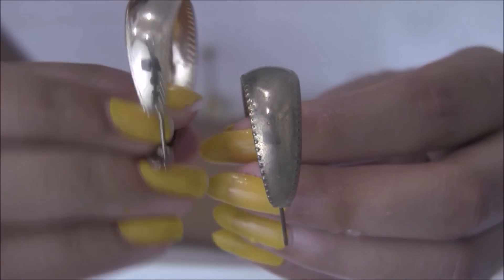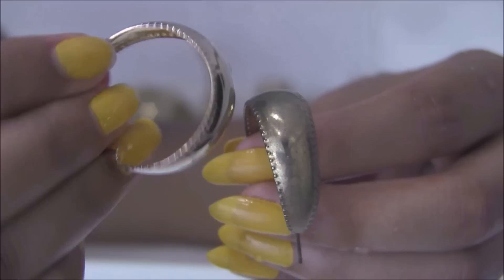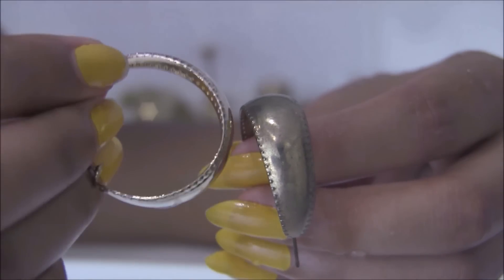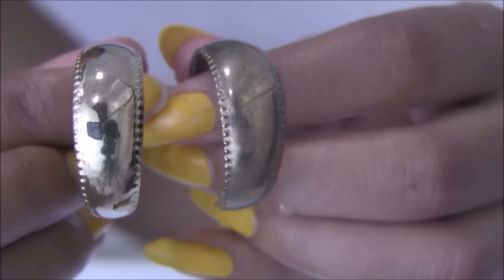The left one is clean and the right one isn't. As you can see, the left one is a lot shinier and brighter — you can even see my tripod in its reflection.